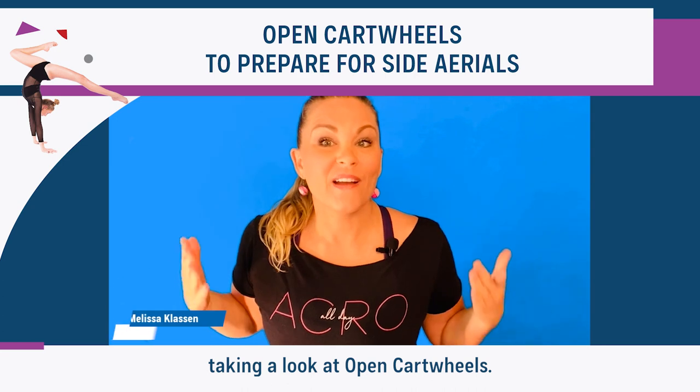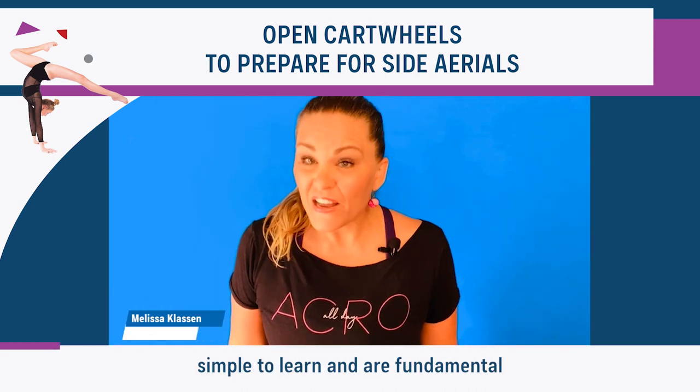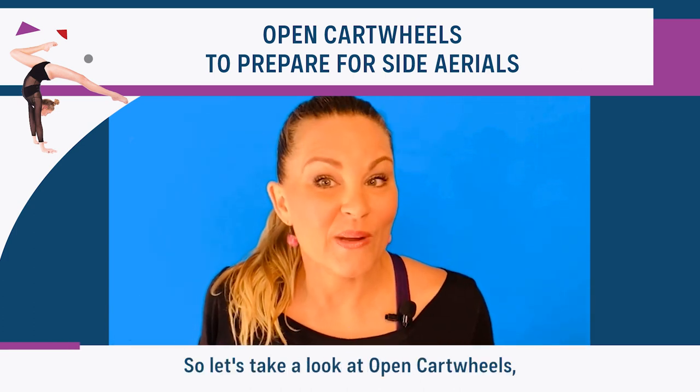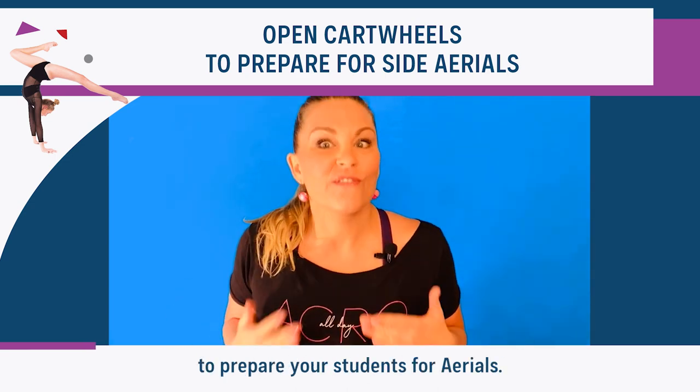Today we're going to be taking a look at open cartwheels. Open cartwheels are fun, simple to learn, and are fundamental in preparing your students for side aerials. So let's take a look at open cartwheels, how to teach them properly, and how to use them to prepare your students for aerials.